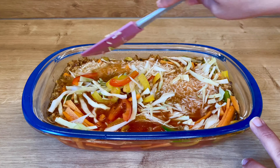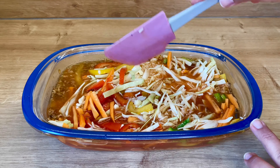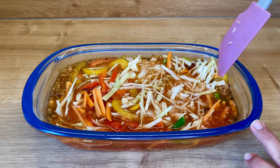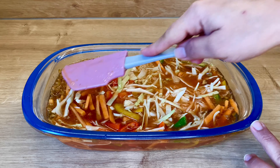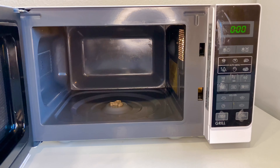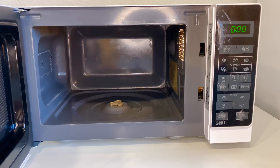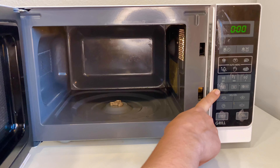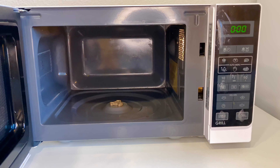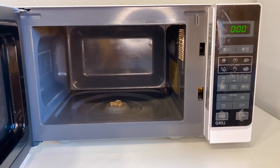Don't add too much water — if you add more water, it will not turn out well. When the oven is hot, I will add the water. I have 800W. I will not press the butter now — it is simple.